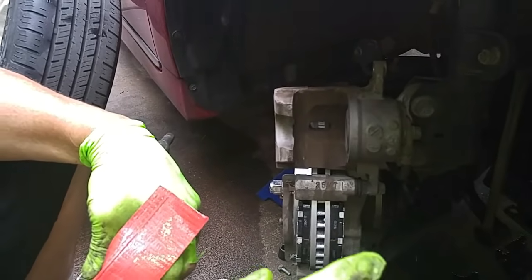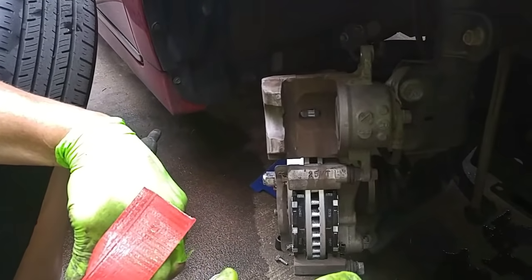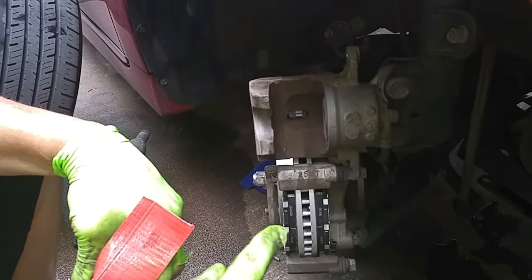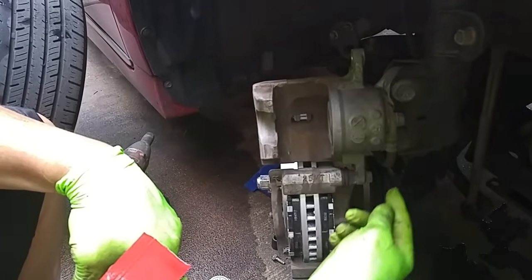The way e-brakes work with some manufacturers is after a certain amount of time has transpired, the car's computer will cycle the brakes to make sure that there's continuous pressure going through the brake line.